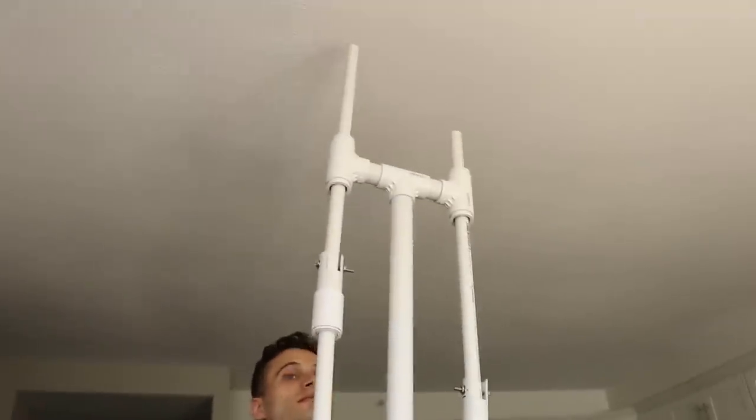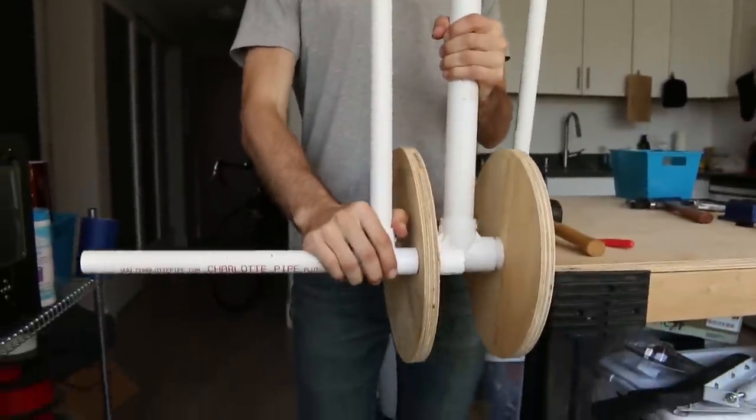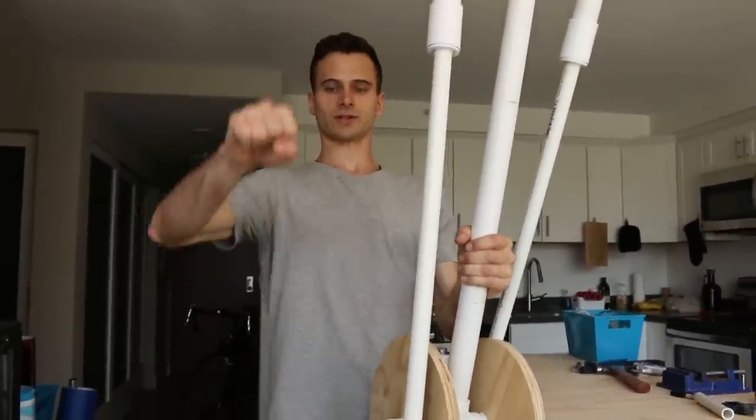Now we're just trying to figure out a final overall length, because right now it's a little unwieldy to hold. I think the crank should probably be around chest height.